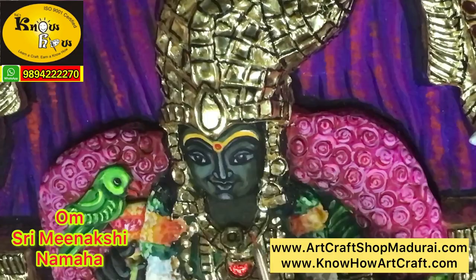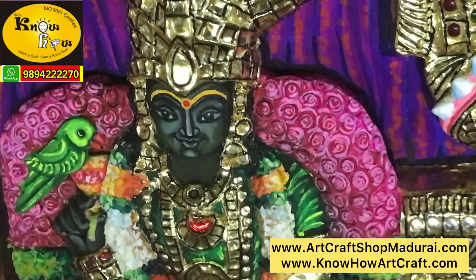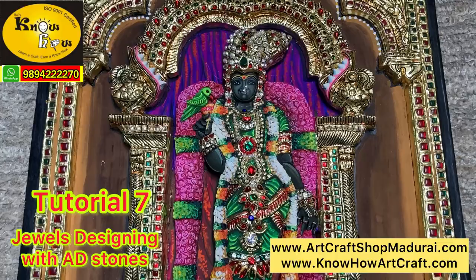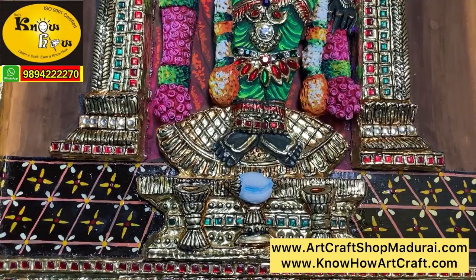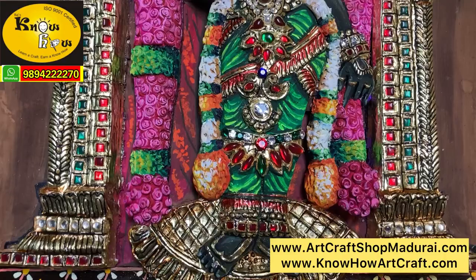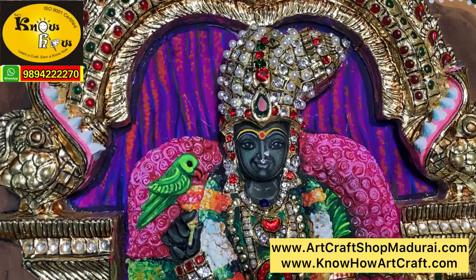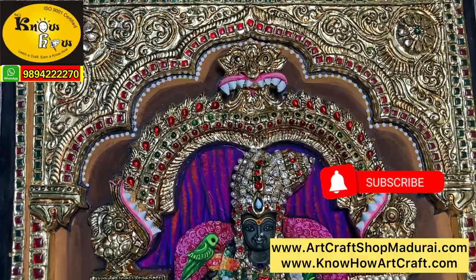Now the bindi has been put — Om Meenakshi Namah. Kindly give us more strength and more peace. You can also worship the same like this after you finish off your own paintings. The next video we are coming up with is full of jewels — how we are making and how to use adi stones, pearls, half pearls, pavalam corals and some semi-precious stones. Please share this video to your students and friends who want to learn this traditional art. We are also coming up with a CD you can purchase on our two websites. If you follow the six tutorials you will surely learn basics to advanced level of Tanjur painting. Thank you so much for watching this video, please subscribe our channel.